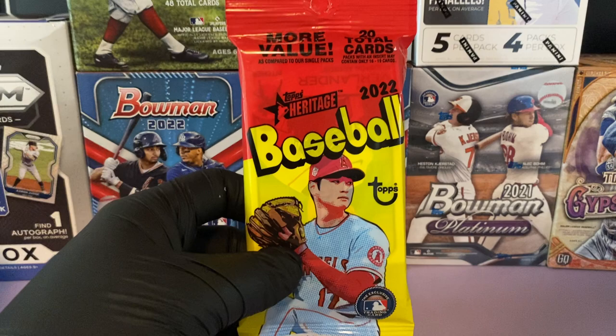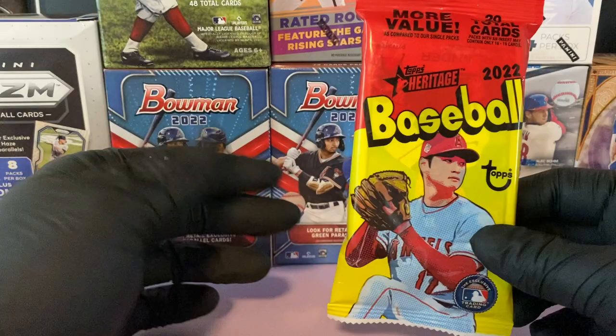For the month of May we are doing a giveaway. You have to be publicly subscribed to the channel, as well as like and comment on every video, to be entered to win this fat pack of 2022 Heritage Baseball.